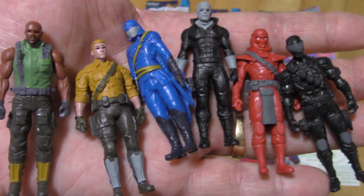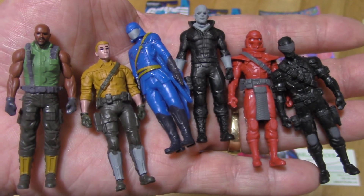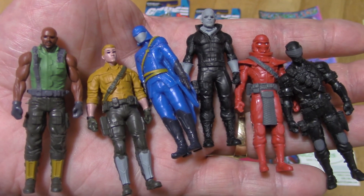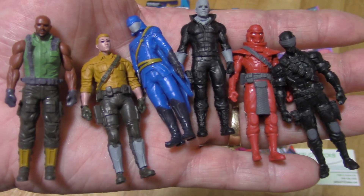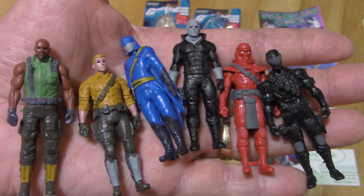And that's it. Please check back with me and see what other toys I open up. Have a good day. This is Rad Dad saying, knowing is half the battle. Bye.